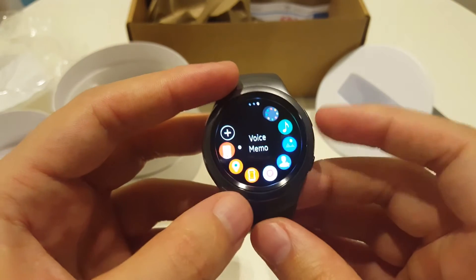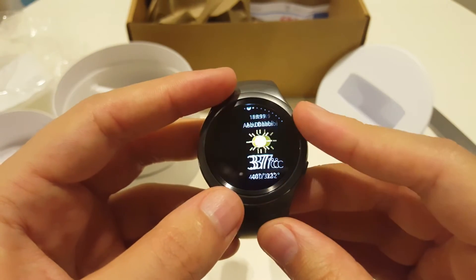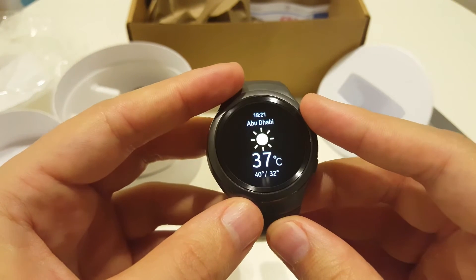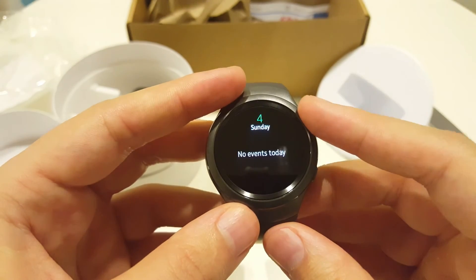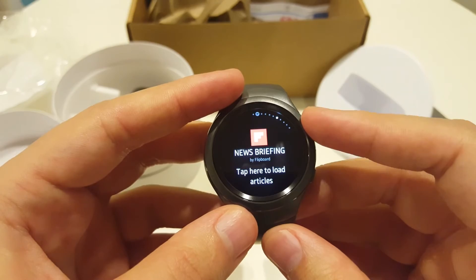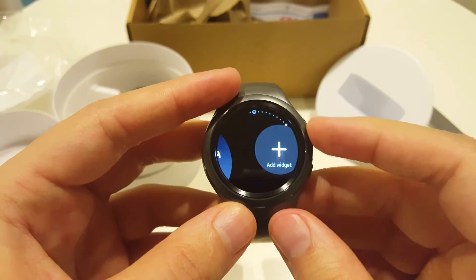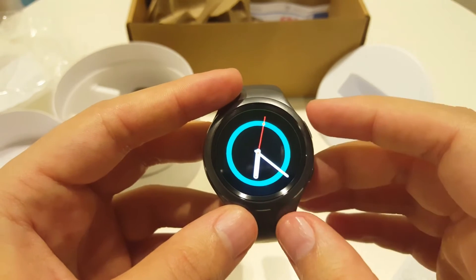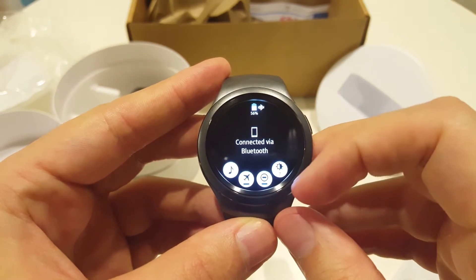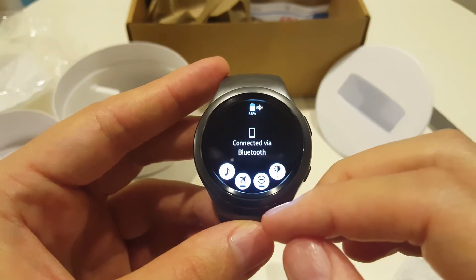You can synchronize all of these things with your phone and your watch. These are just like widgets — weather, steps, measure heart rate, news, stuff like that. If we swipe down, here we can see the battery level and other options.